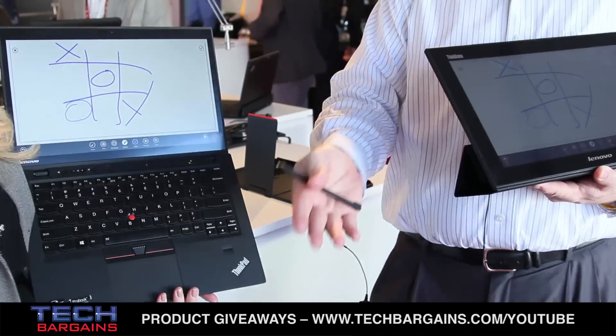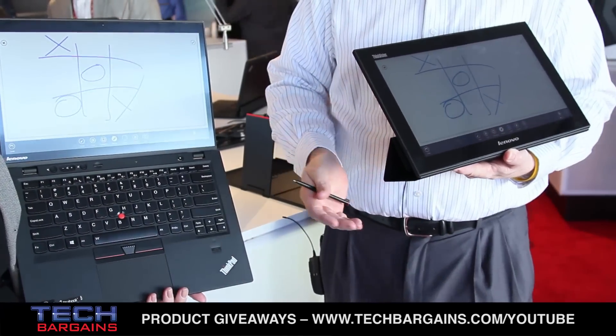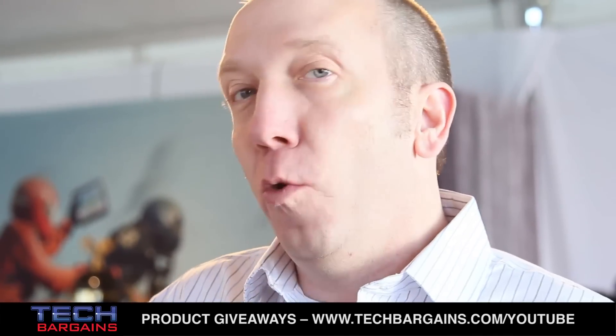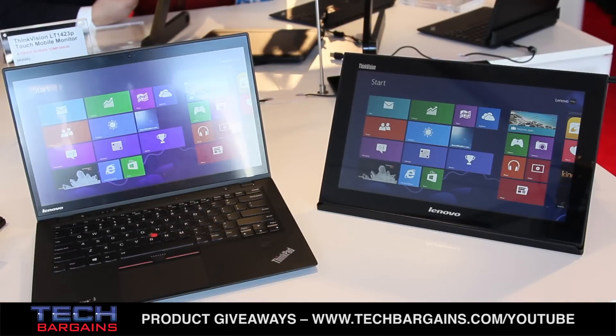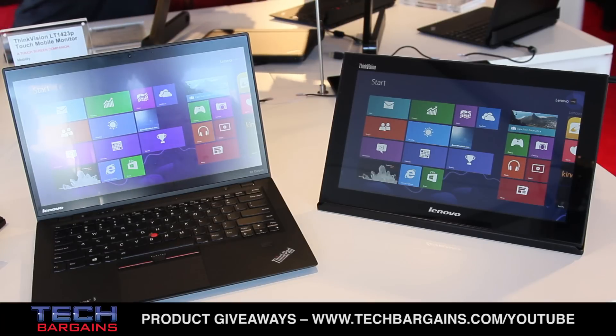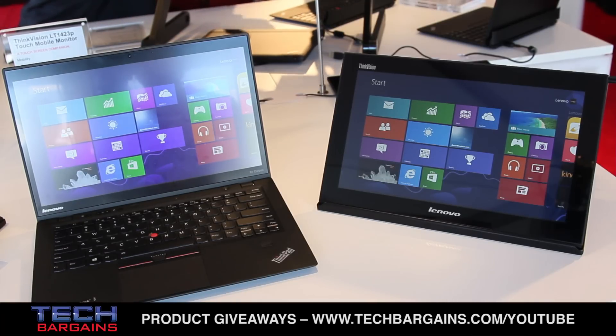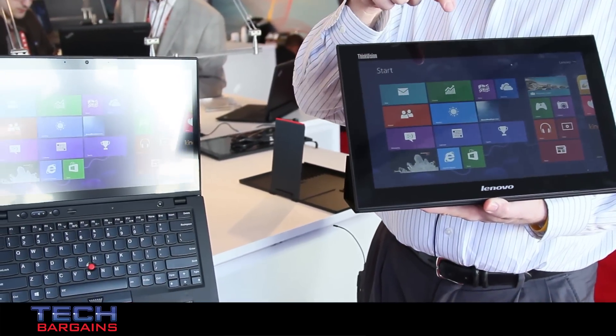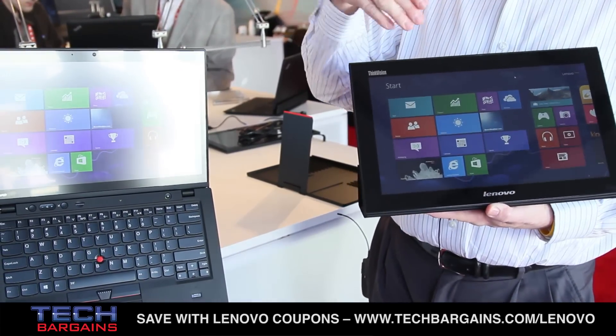I see great productivity use cases here. On the consumer side, there's the minivan solution — mom or dad in front with one PC, and the kids in the back can use this as a second screen. On the business side, if you're in a client meeting with no space for a projector, just put this in front of your client and control what goes on their screen.